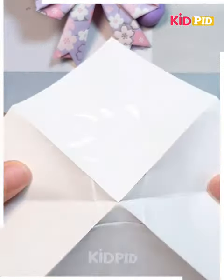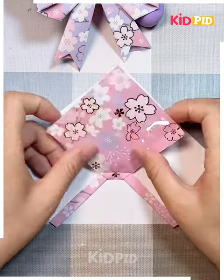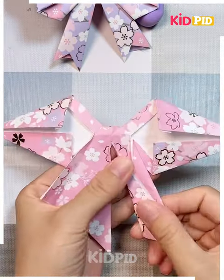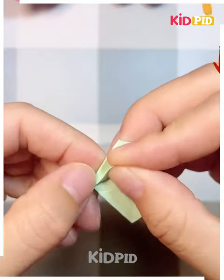Next we are making some bows. For that we need this design paper and then folding it as per the video. Just watch the steps carefully and follow the same steps. You can see how easily you can make the bow — you can use it for any purpose: to play, to decorate, or to display.